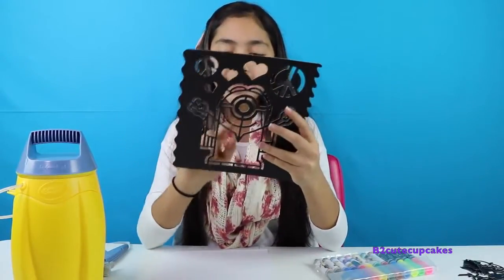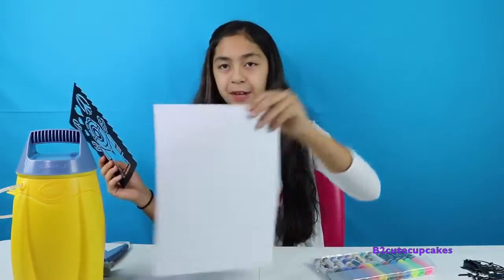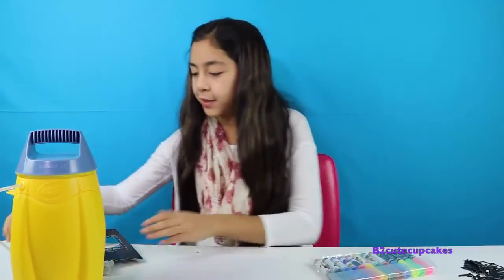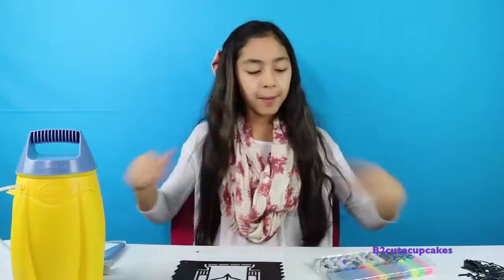All right, so I finished getting off the stencils - the inside. And now I'm going to grab a sheet of paper. I'm going to put this in the back just in case the marker runs through - which I don't think so, but just in case. And I'm going to put this on top and open out my markers and start coloring.